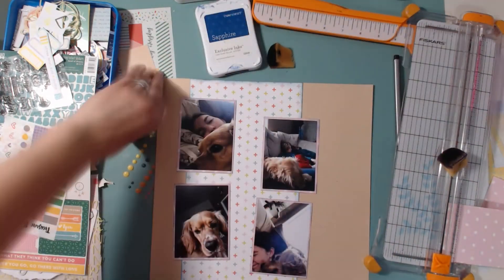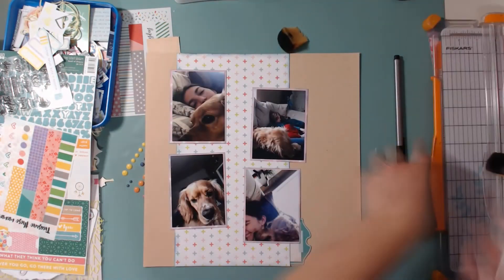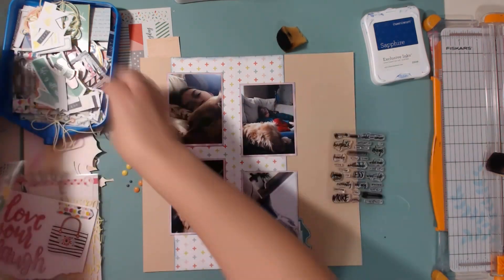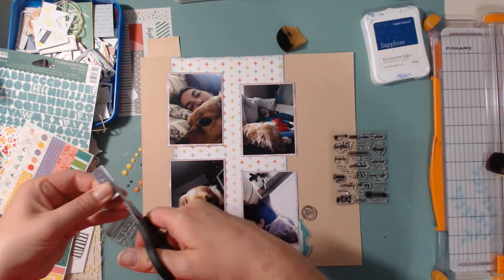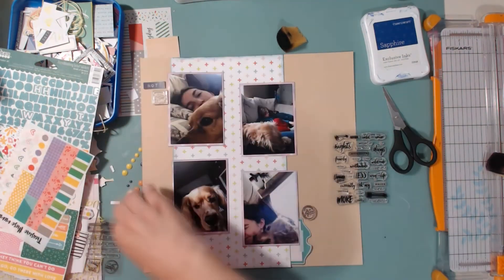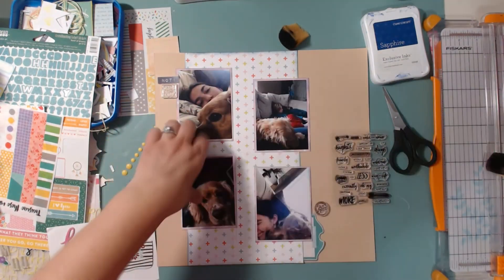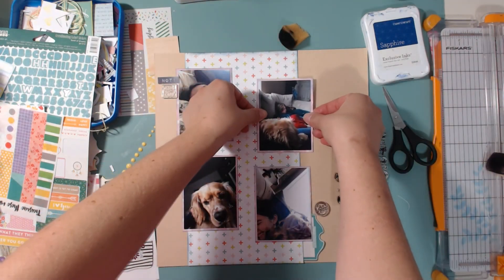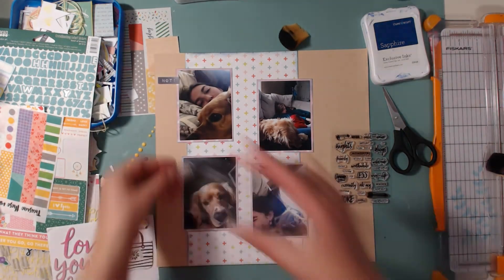Here I'm inking the edges on this pink paper that I matted the photos with. The scrap lift called for two photos, but I had four photos of me from when I was sick back in April. I had UTIs for about a month straight — from the middle of April to the middle of May. I was on four different antibiotics and at one point it turned into an awful kidney infection.